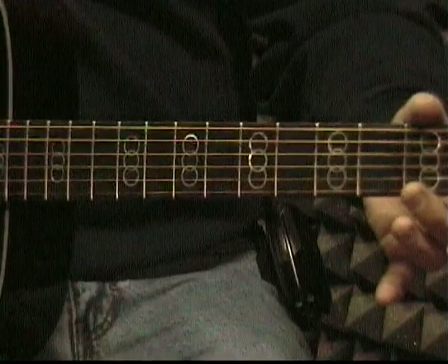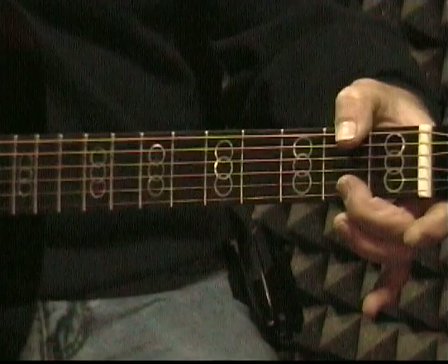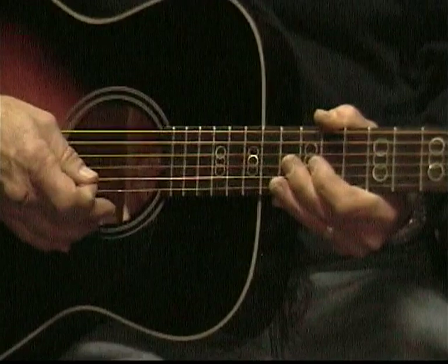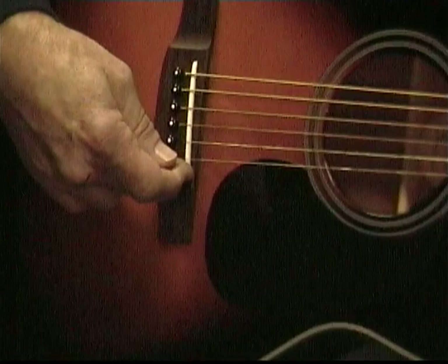Each one of these spaces is going to be called a fret. Actually the little wire things in the wood are the frets, but we're going to call these spaces the frets. Then you have the sound hole. This is the body of the guitar. This is the bridge, and this is the saddle — the black piece.